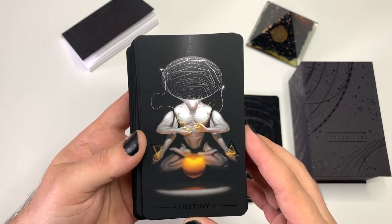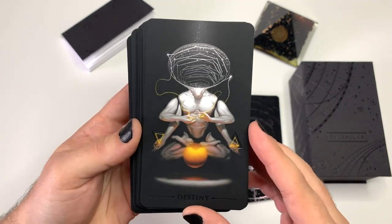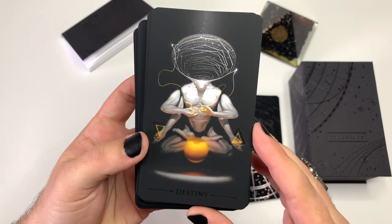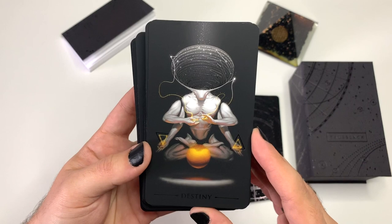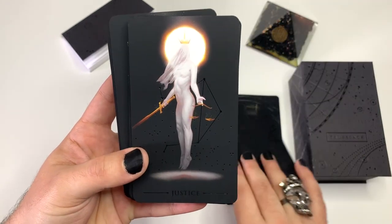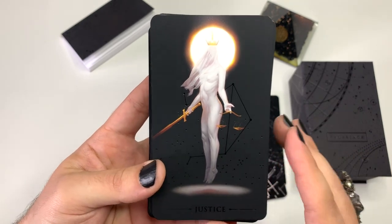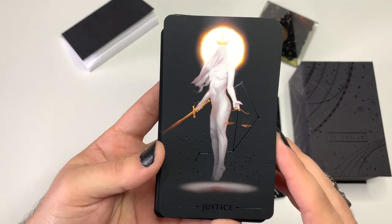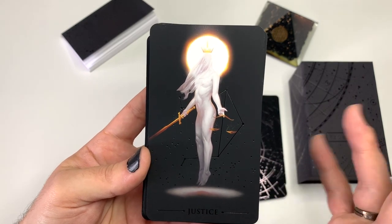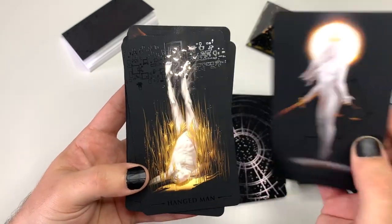He changed the Wheel of Fortune to 'Destiny' — can you guys read that? Destiny. And I think that's a really cool and unique change. I'm open to this, I'm not fighting it at all, I love it. Justice — and I love how a lot of these figures look very androgynous. I can't really quite tell if it's a man or a woman, and I really love that.